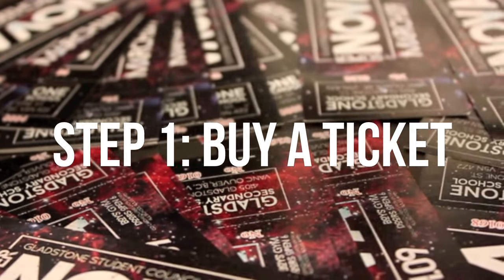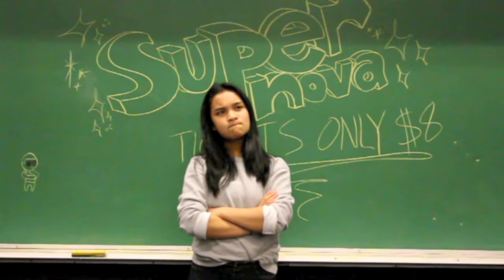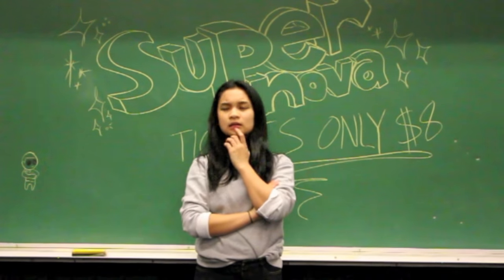Step 1: Buy a ticket. You can't attend the dance unless you pay $8 for a ticket. Where can you buy a ticket? Don't worry, we'll come find you.